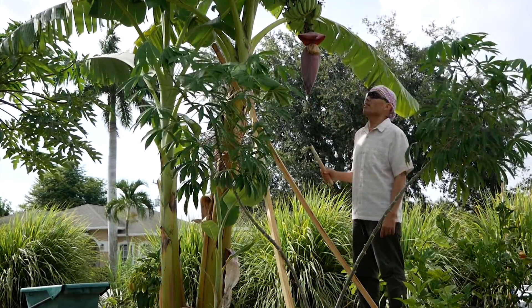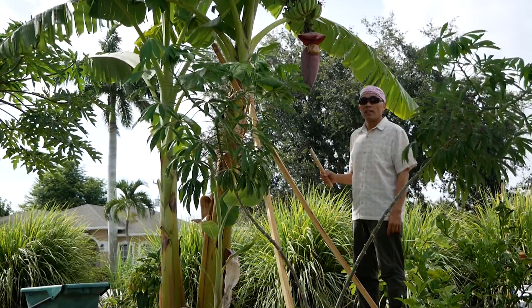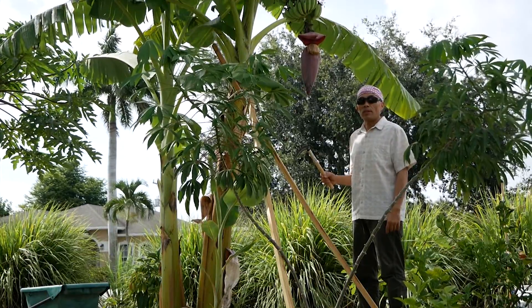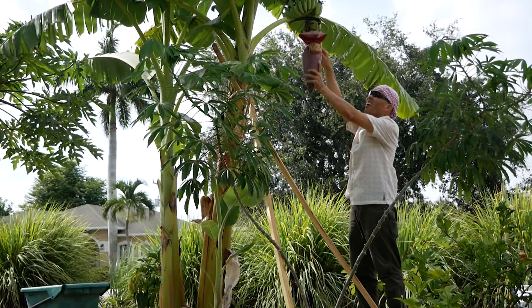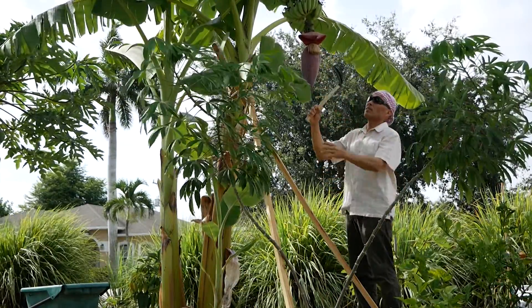Okay, here we go. I'm going to cut this blossom off so that we can use it for salad later. Probably it's better to just chop it off.